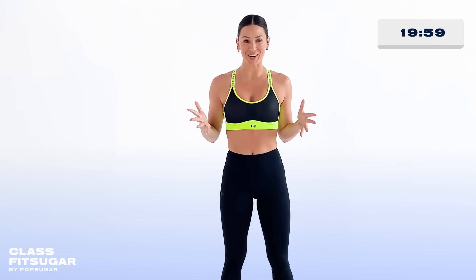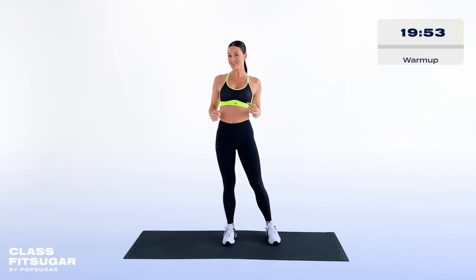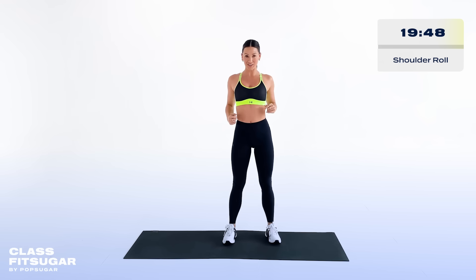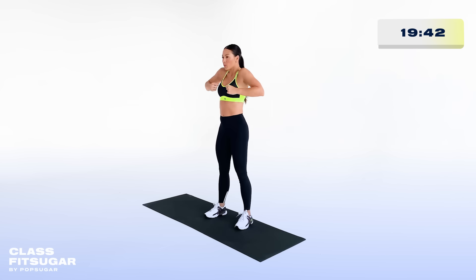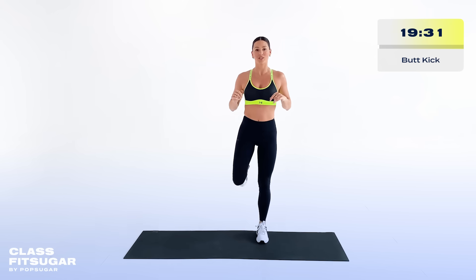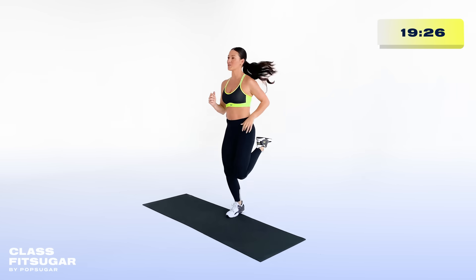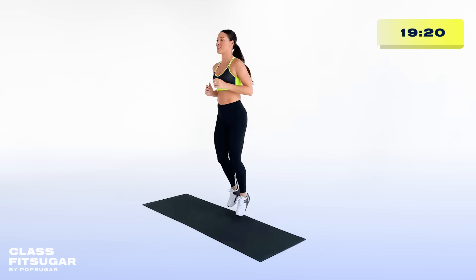Let's get this thing started with a quick warm-up to get your body moving. We're gonna begin with some nice and easy shoulder rolls — going backwards first, and then switching around to go forwards, really engaging all of those muscles in your shoulders and getting that mobility working. Like I said, we want to get that internal body temperature up to really prep your body for this workout.